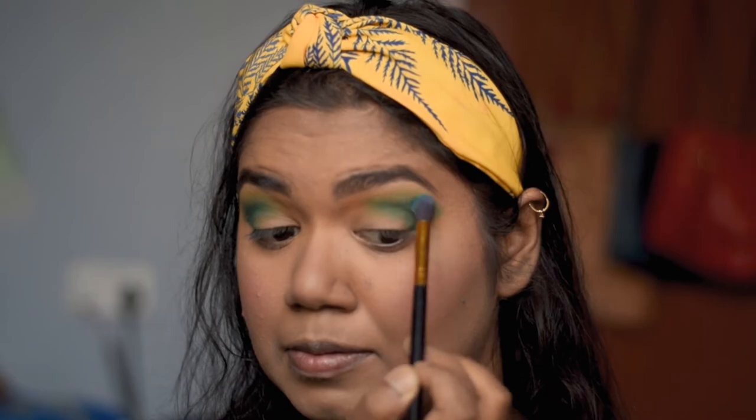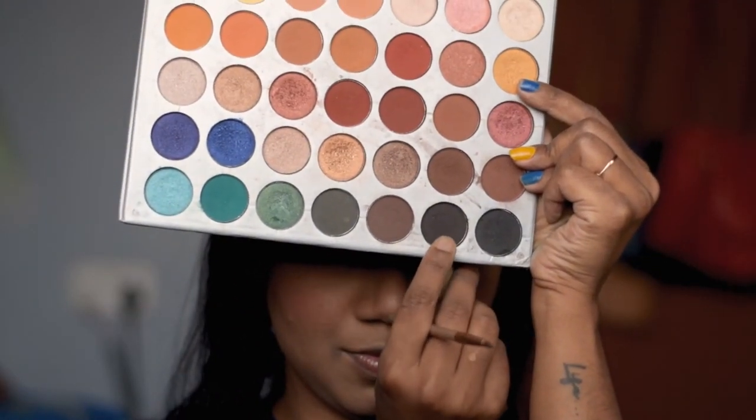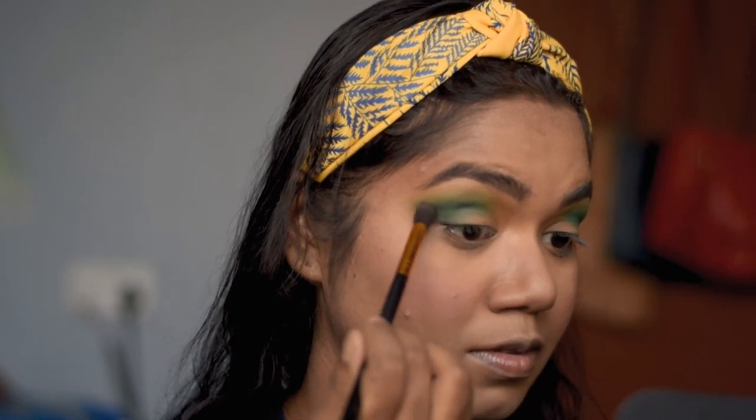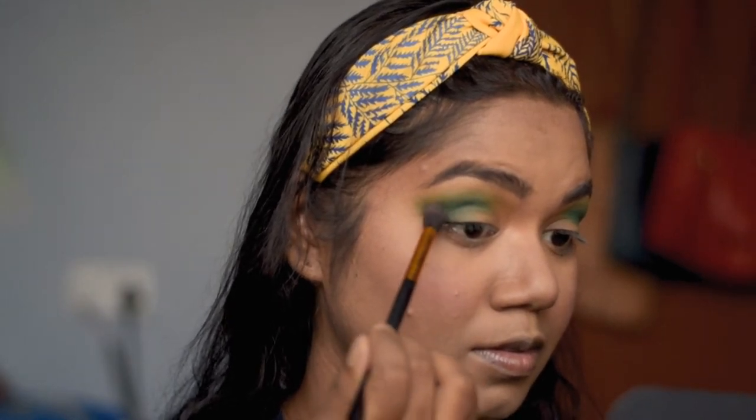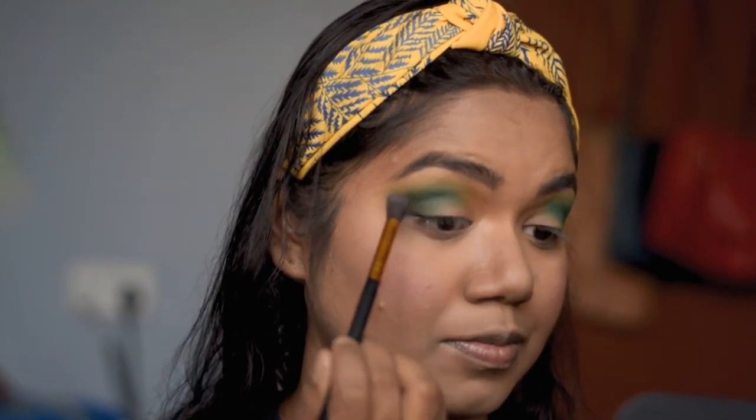Now, using the dark black shade from the same palette, I'm going to put it on the outer areas just to give it a nice smoky look.